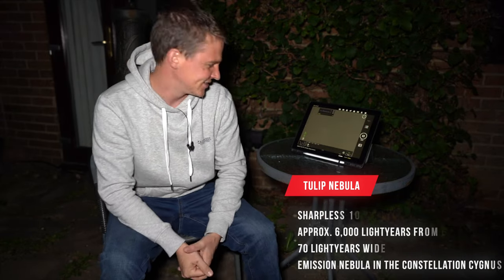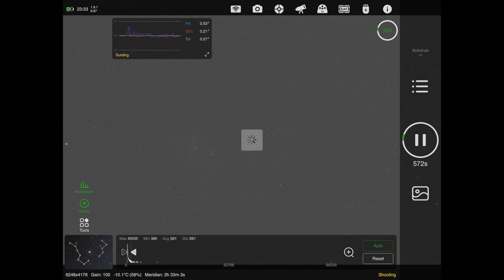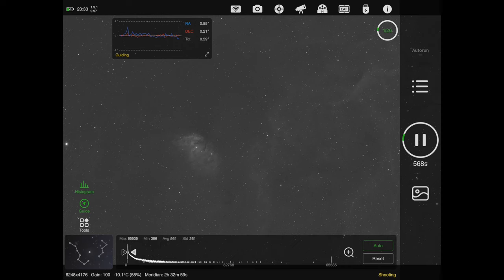I'm just waiting for that first exposure to roll in — about 10 seconds left. The Tulip Nebula is a great-looking emission nebula in the constellation Cygnus, full of hydrogen alpha gas surrounding it. I'm going for 10-minute subs, shooting at a gain of 100, camera cooled to minus 10. Guiding's looking good at 0.54 at the moment. I'm outside so it's taken ages to load on the screen, but there you go — there's that image.